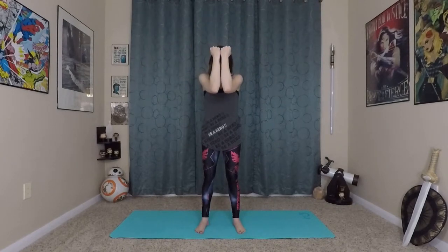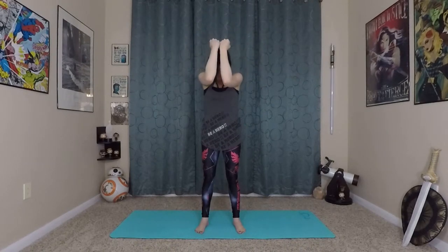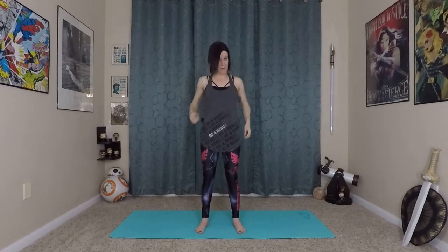Hands come up to 90 degree angle, make fists. Inhale bending and arching in your back, exhale round. Inhale, exhale, and last one — inhale, lift up, and exhale. Hands come to heart center, Namaste Mudra.